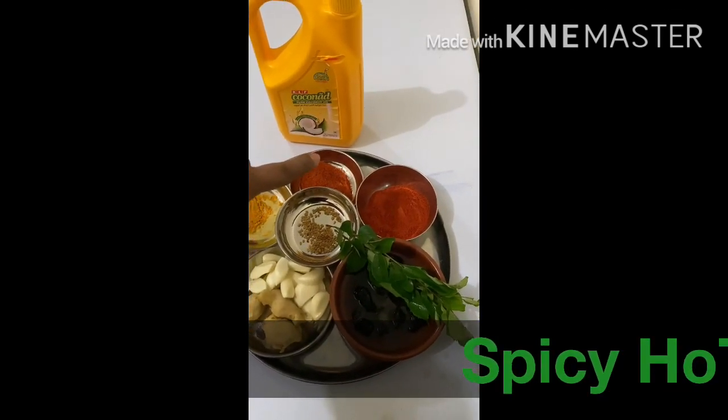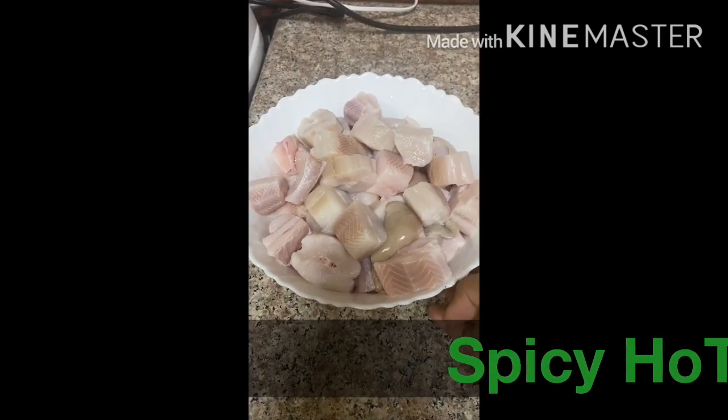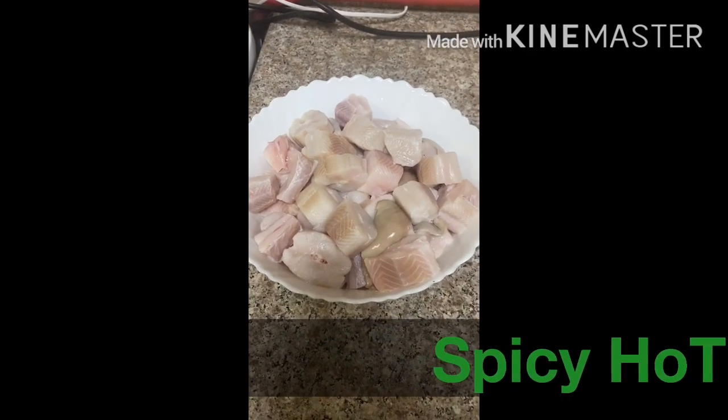Add 1 tablespoon of tea. Now we are going to use our flour. We have to clean it. We are going to take 1 kg of the flour.